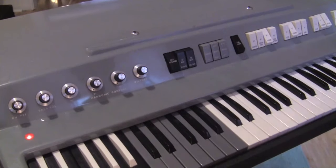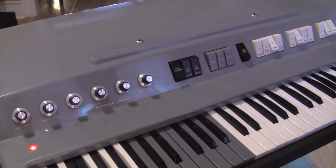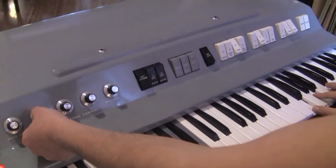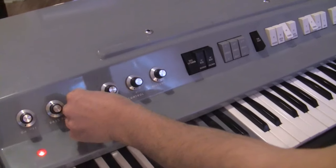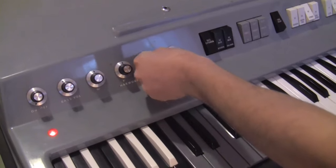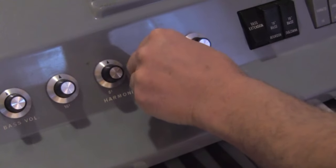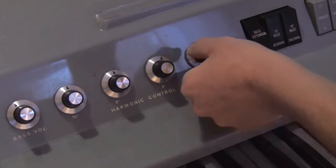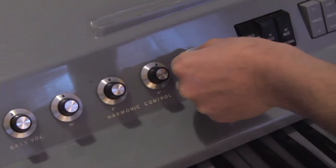One of the special things about this organ is that you actually get three octaves of each note played with every key, so it is a very thick, full sound. This mixer section allows you to control how much of each octave — they're called footages like an organ: 16 foot, 8 foot, 4 foot — so this lets you control how much is in your mix.